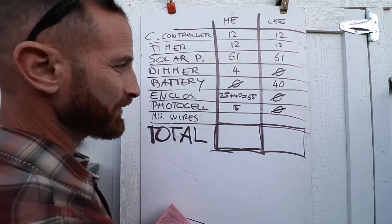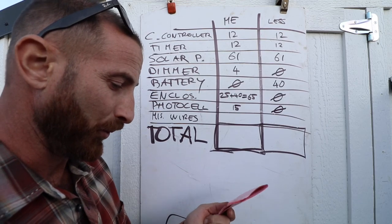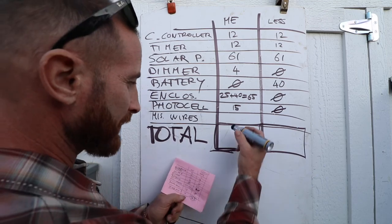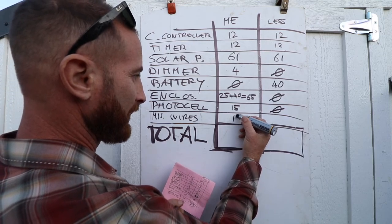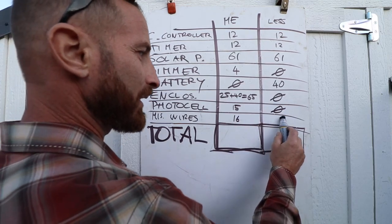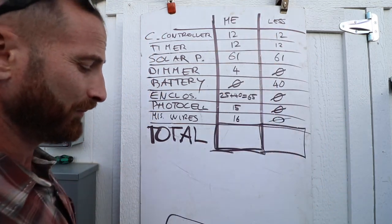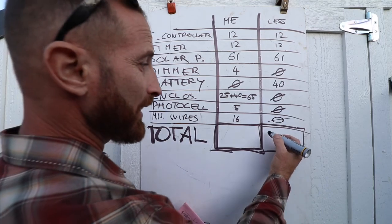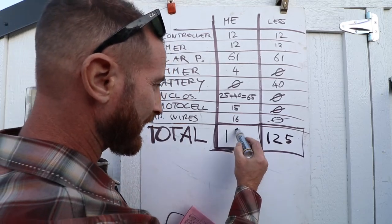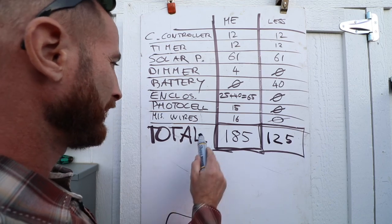You could get away without a photocell, but then you'd have to reprogram your timer every month or so. Wires and miscellaneous I'd put at about $16, though if you have stuff laying around you may be able to reduce that. On the low end you'll spend $125; I happened to spend $185 for this system.